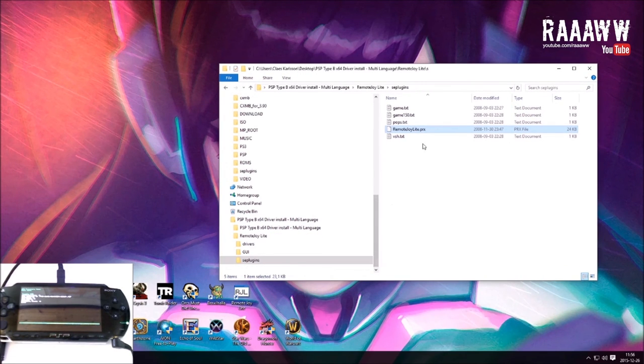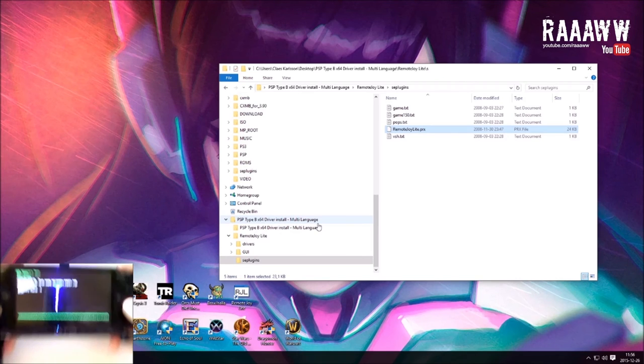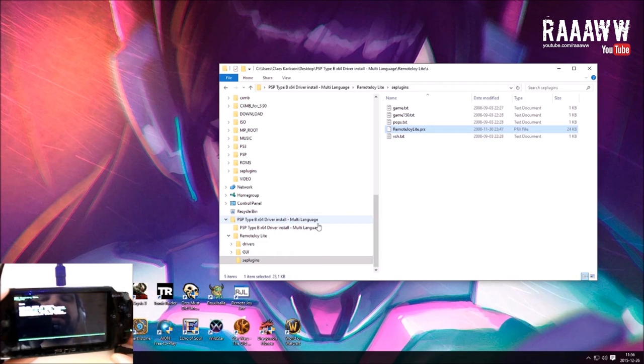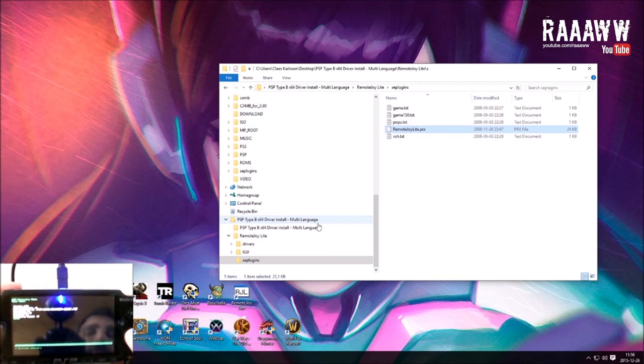Also don't forget the RemoteJoyLite.prx file itself. In the plugins menu you need to make sure the plugins are actually activated — check that RemoteJoyLite.prx is enabled at all locations: VSH enabled, game enabled, and pops enabled. That's about it for the PSP side. I'm going to restart and go back to the installation on the computer.